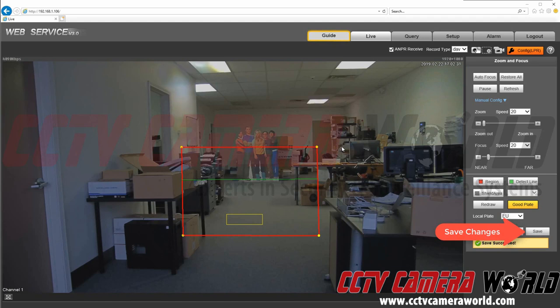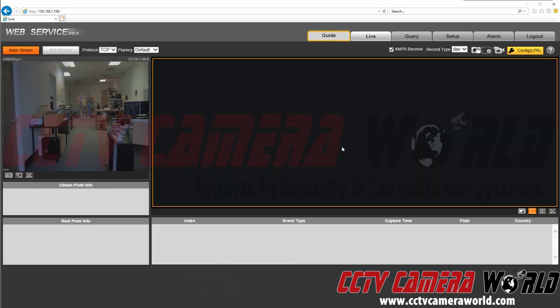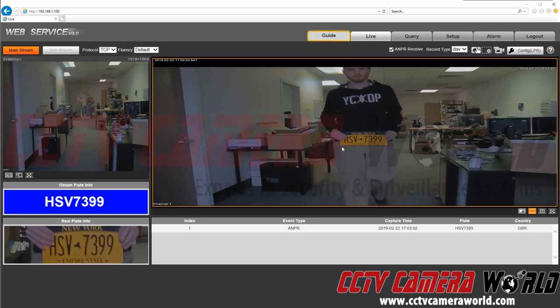Now I'm going to come down here and make sure that I save all of this information to the camera. And we're going to give it a shot. To test it, we're going to click on the Config LPR button again, which will bring us back to the actual live view. Then we're going to go ahead and do a test run. As you can see, the camera captured the license plate.